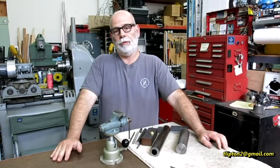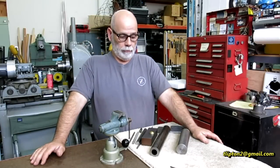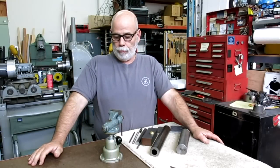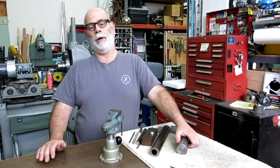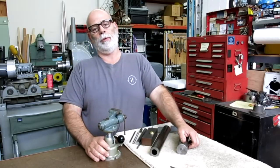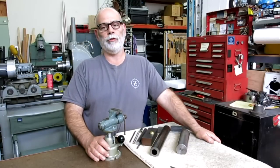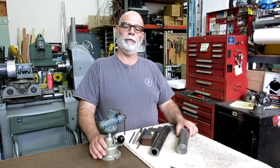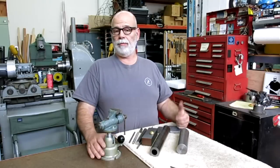Hey guys, welcome back to Ox Tools, I'm Tom. I'm pretty excited right now — I'm announcing this year's project for the Keith Fenner toolbox giveaway. Keith gives away a toolbox to an apprentice or a worthy person starting out in the trades, and this year a bunch of the YouTube community has offered to make some handmade tools and send them in as contributions to the toolbox giveaway.